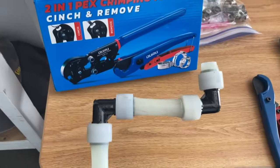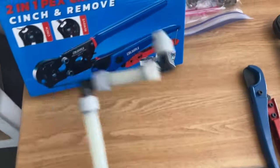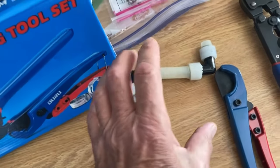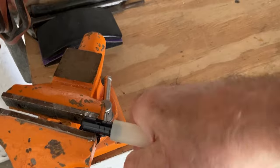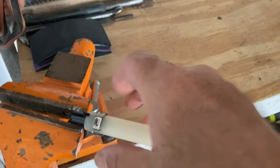The difference being on PEX-A, it's a different connection. You use an expander to expand the collar and expand the pipe, and then you slide it over and then it contracts. Whereas with PEX-B, you slide the pipe on the fitting and then you have this crimp ring and you just crimp it.